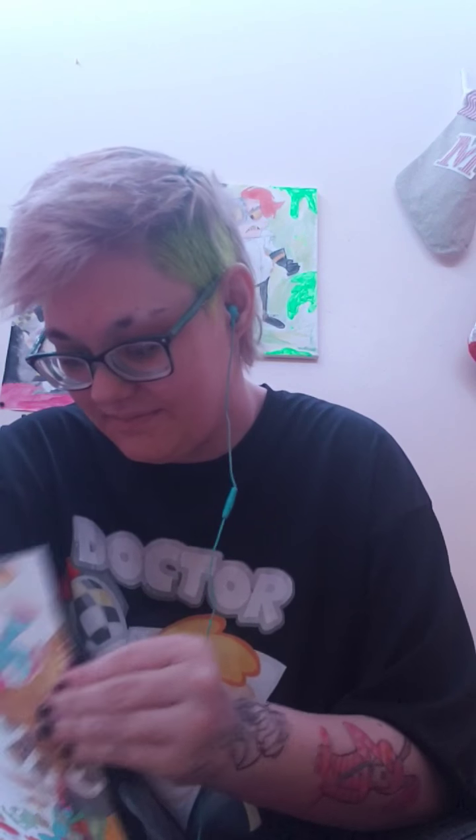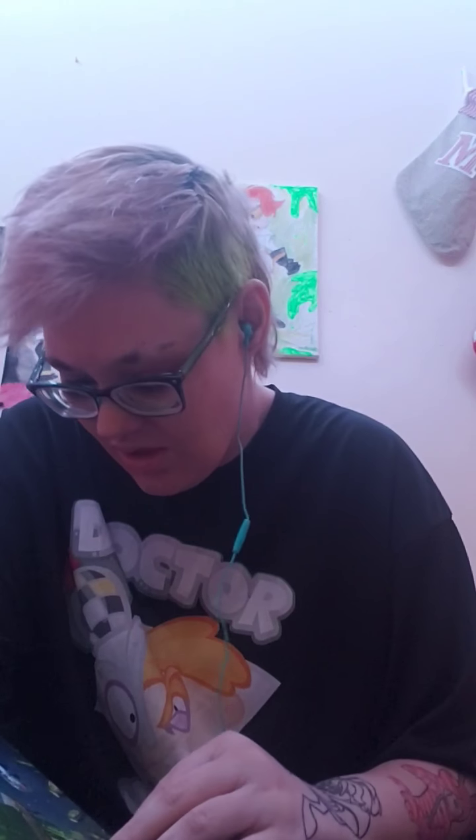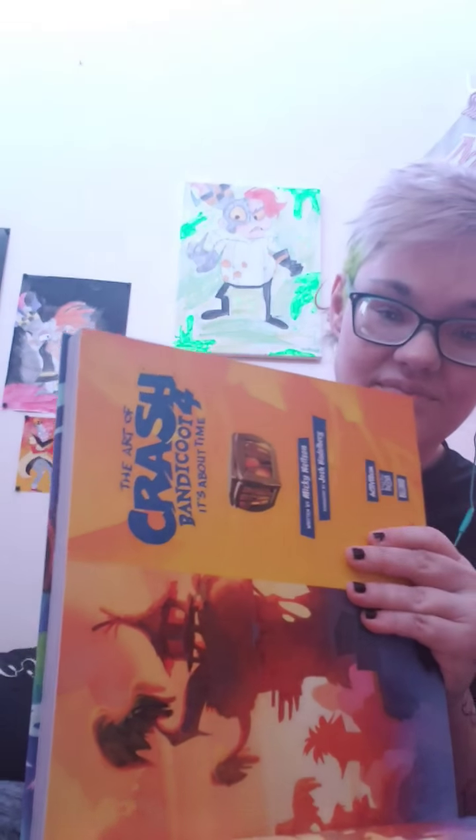I got this off of Amazon. It was like 40, 50 bucks. I had a gift card left over. I'm not gonna show too much — I don't wanna spoil it.